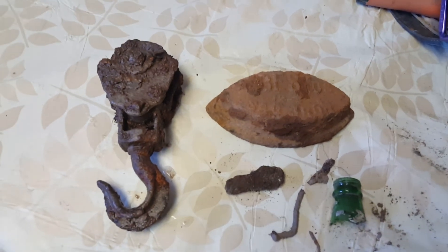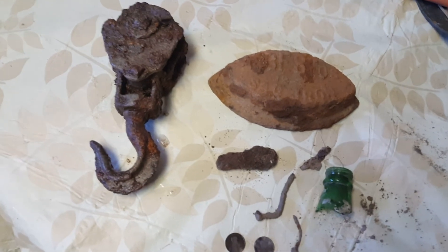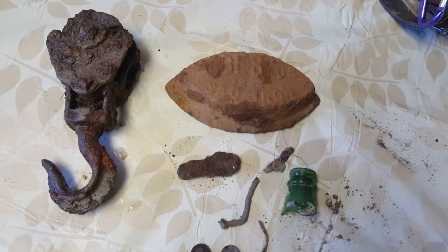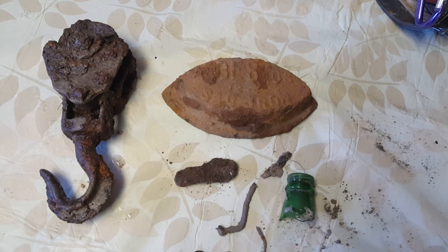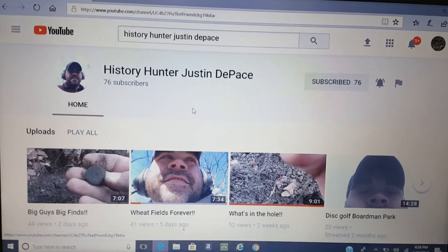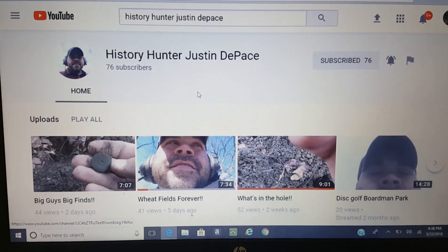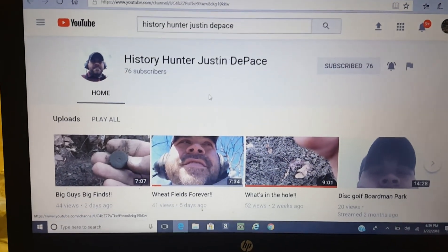In a minute I'm going to show you Justin's own personal channel. When he and Johnny can't get together to hunt, Justin will go out himself and he has his own YouTube channel. This is Justin's YouTube channel — it's called History Hunter Justin DePace. He has 76 subscribers so far, so if you get a chance go over to his channel and give him some love — he can use your subscription.